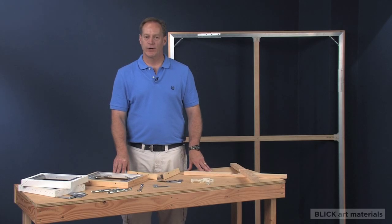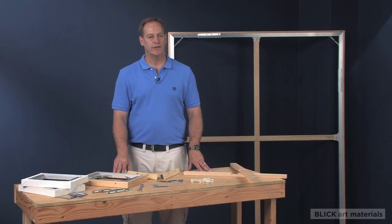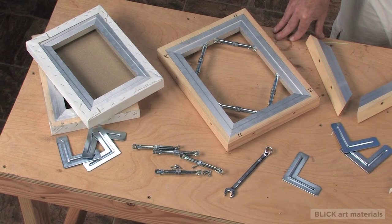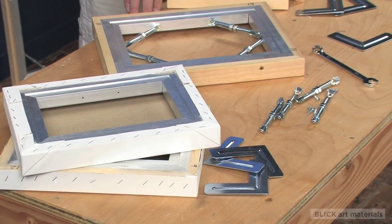My name is Mike Richeson, Vice President with Jack Richeson & Company. Best Aluminum Stretcher Bars bring together modern technology and good old made-in-the-USA craftsmanship, resulting in a state-of-the-art stretcher bar.